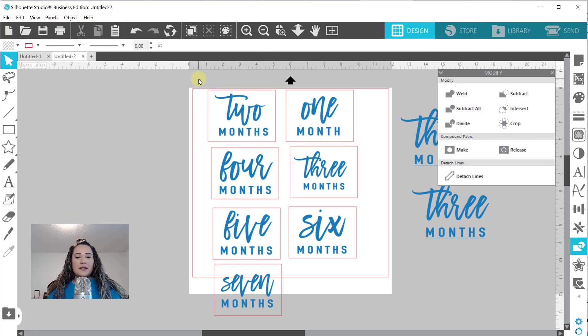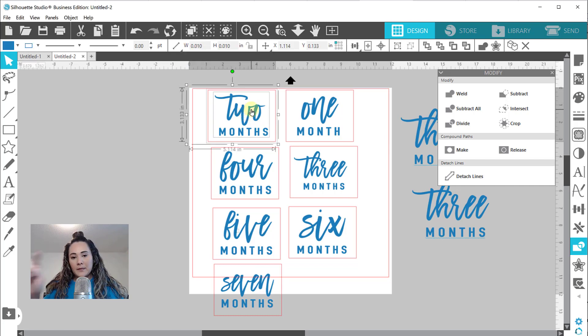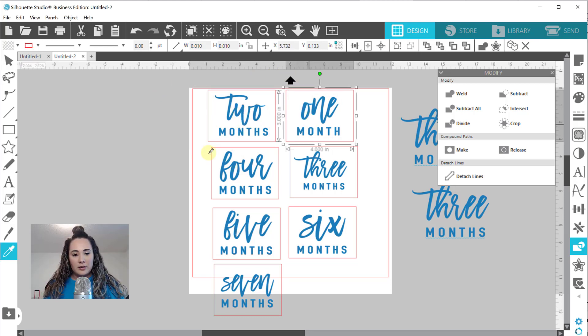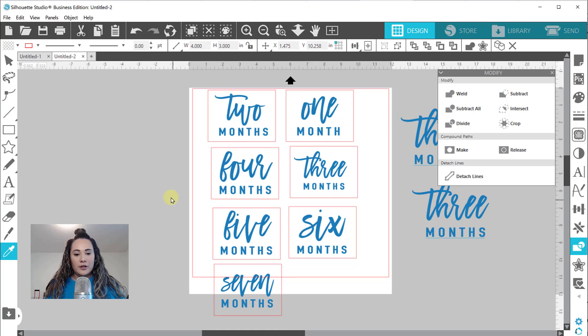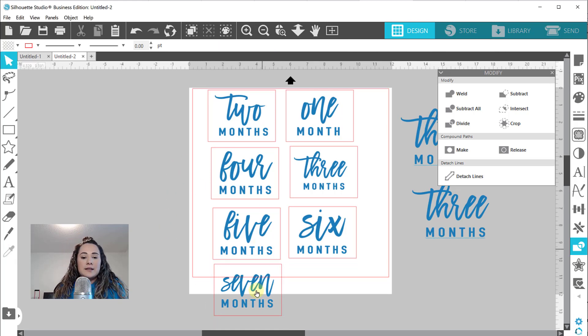Okay guys, so I have this all set. I'm not going to do the entire thing because it'll take too long. I'll grab all of these signs, select both, and do Ctrl+G to group, continuing through the entire thing. I'm not going to group the entire design because I might want to move them around in Glowforge, but I'll group them so each sign stays together. Just to review: they have different line colors - one line color for the outside, one for the inside - so Glowforge will know that one means cut and one means engrave.